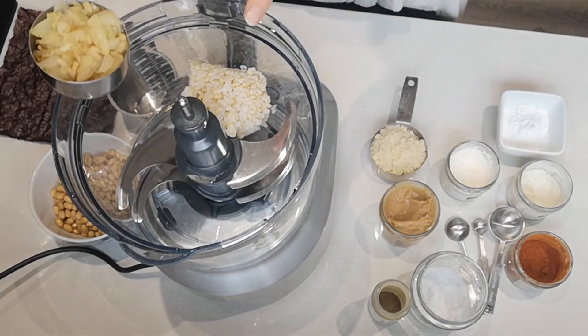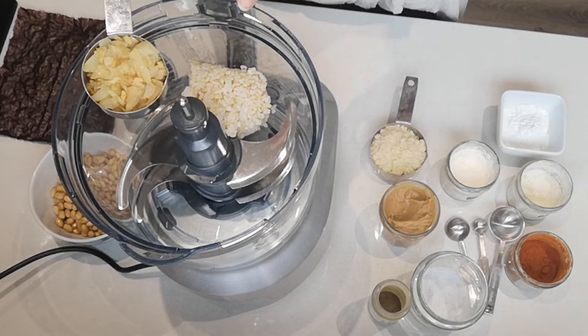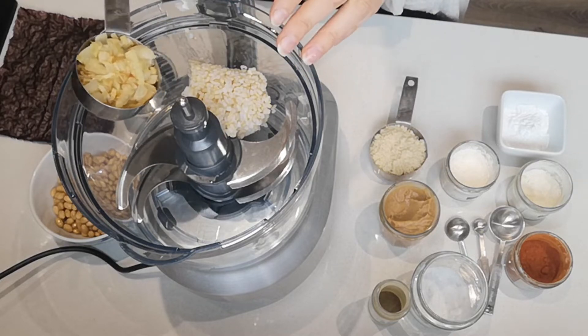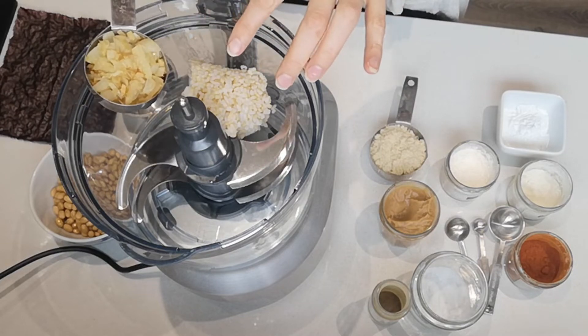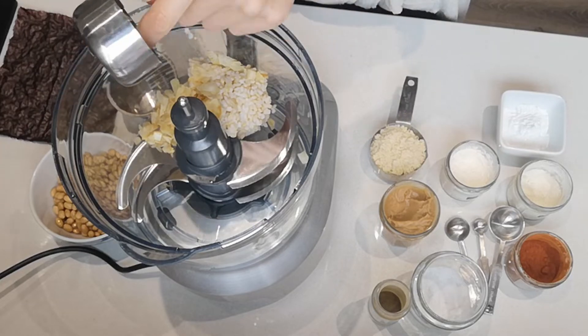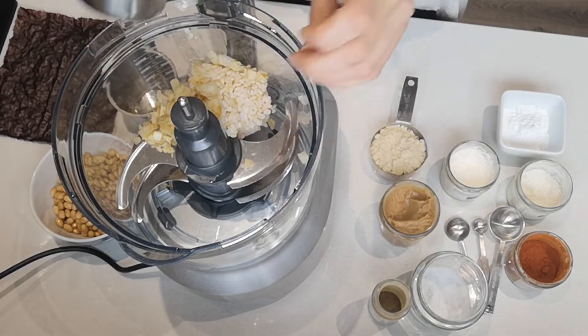Then I've got a third of a cup of fried onion. This is a small to medium onion, chopped and dry-fried for about seven minutes. You don't need any oil — just a fried onion, about a third of a cup.